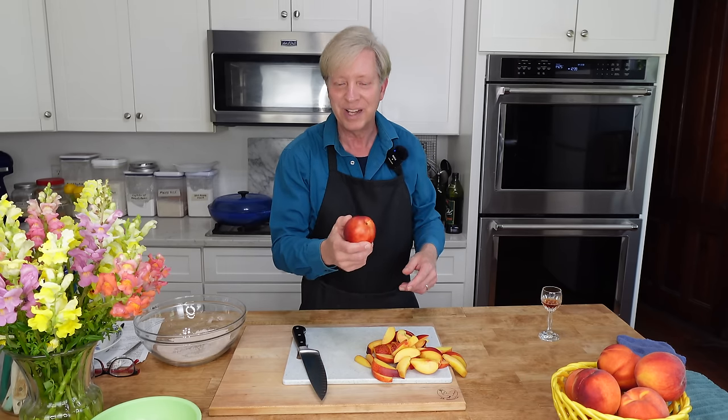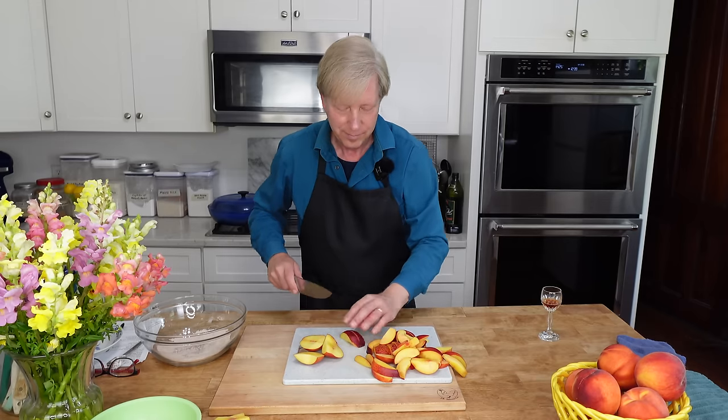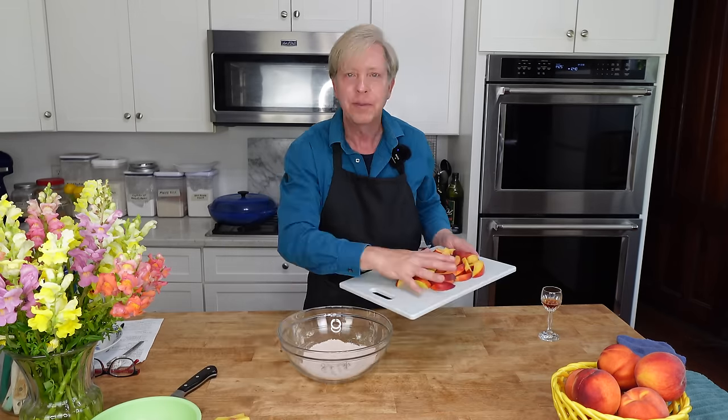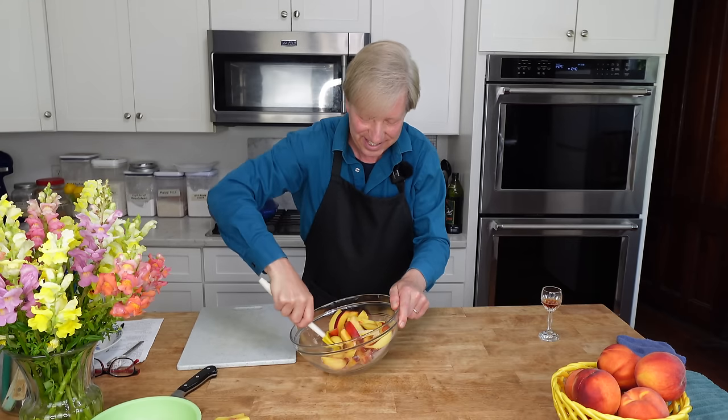Whisk. Then cut four peaches or nectarines into half-inch wedges. Add the fruit to the scented sugar mixture and give it a toss. I was going to add a teaspoon of pure vanilla extract, but honestly this smells so wonderful right now I don't think it needs any vanilla. I'm going to let the fruit macerate and exude its juices for about 10 minutes.